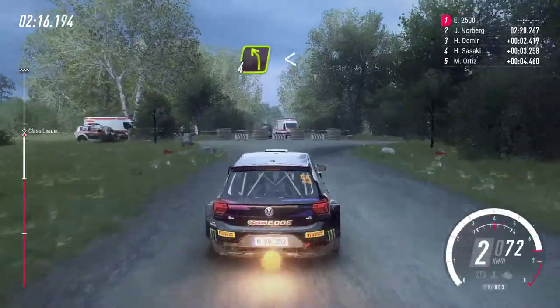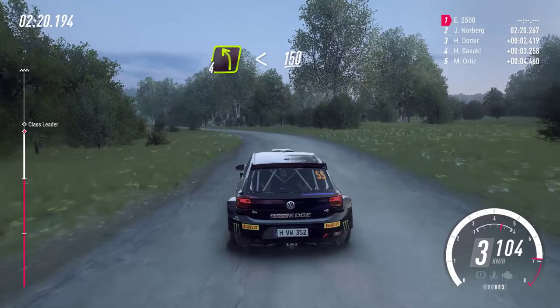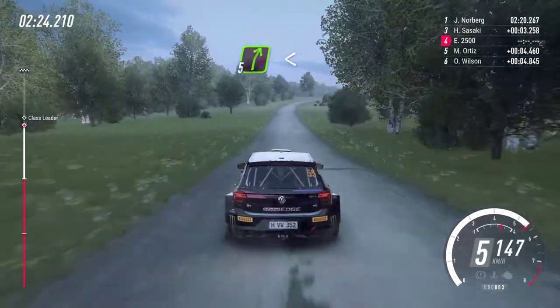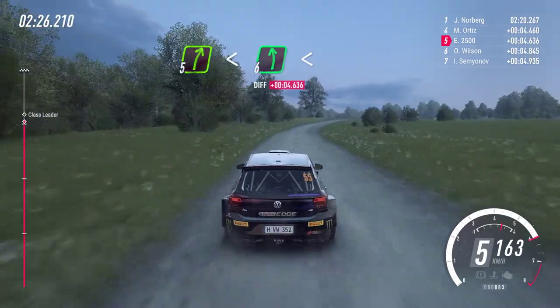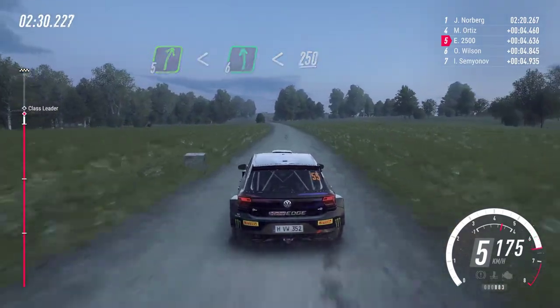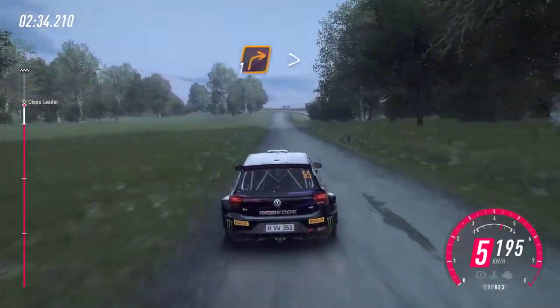Into open, left long. Open to 150. 50, open to the forward right. Open to the crest, into 6 left long. Opens, 250. Caution, crest immediate. Turn, 1 right tightness.